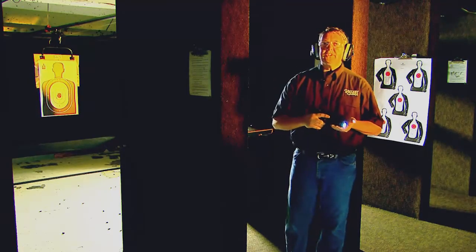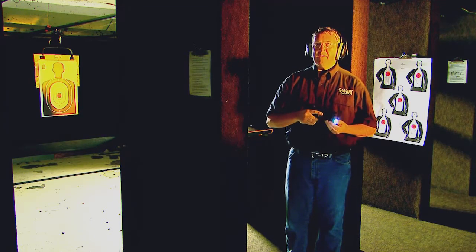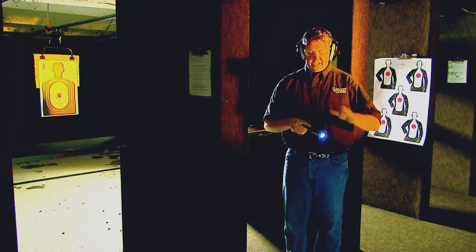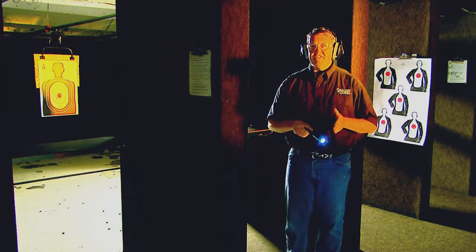Firearms clear. Today we're talking about the Streamlight TLR1 tactical light. It's a rail-mounted light. It's 160 lumens, bright enough to illuminate any dark area. It only weighs 4.1 ounces, which is really light, and won't affect your point of aim.